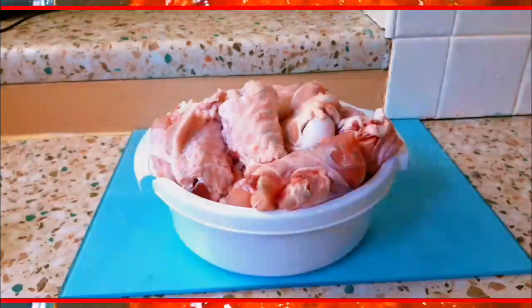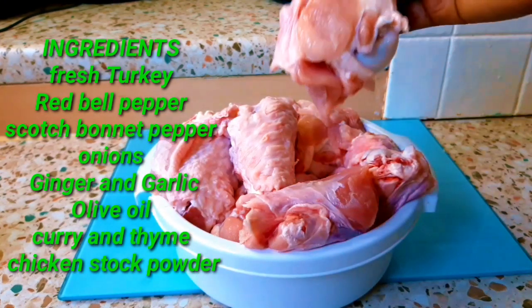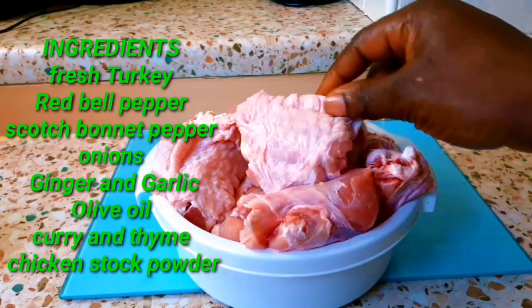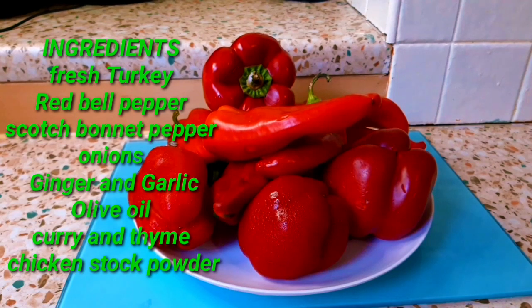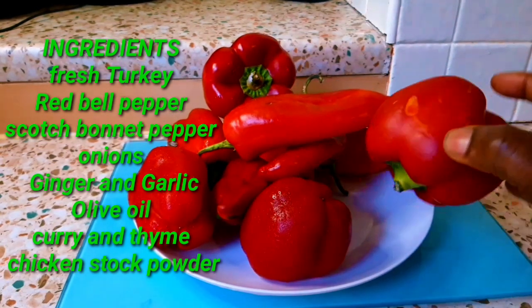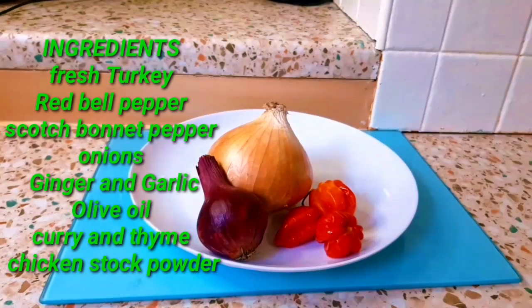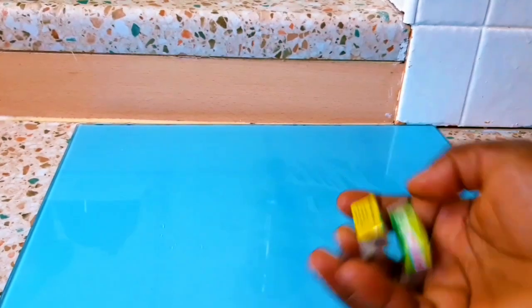Hey loveys, welcome back to my channel, it's your girl Isaac. Hope you're all doing great. Today I'm just going to show you how I make my delicious turkey no-tomato stew. This recipe is so easy and delicious — I tell you the truth, with this stew you're going to eat more than you ever expected, except you're on a diet!